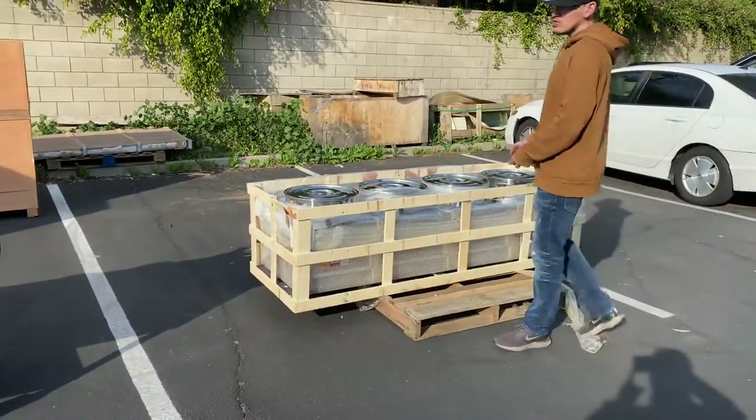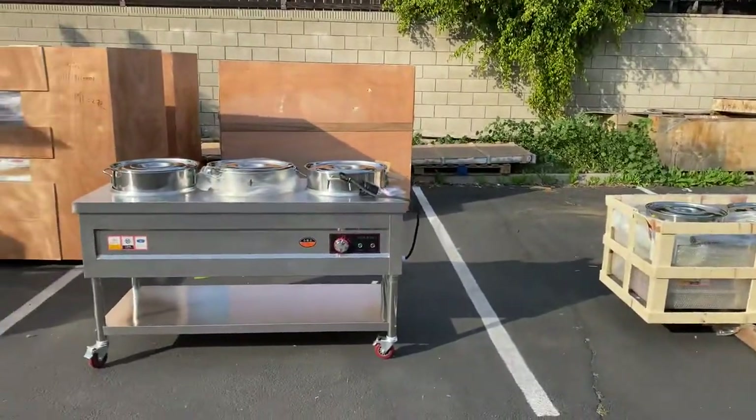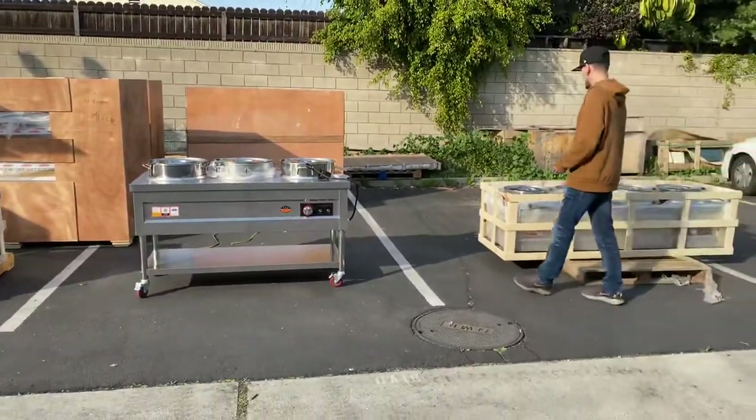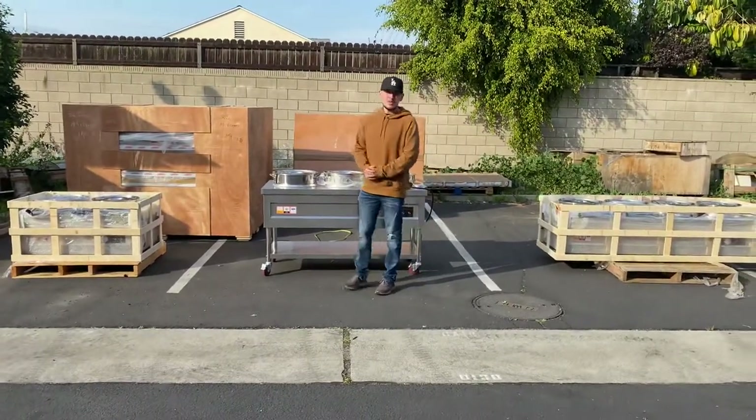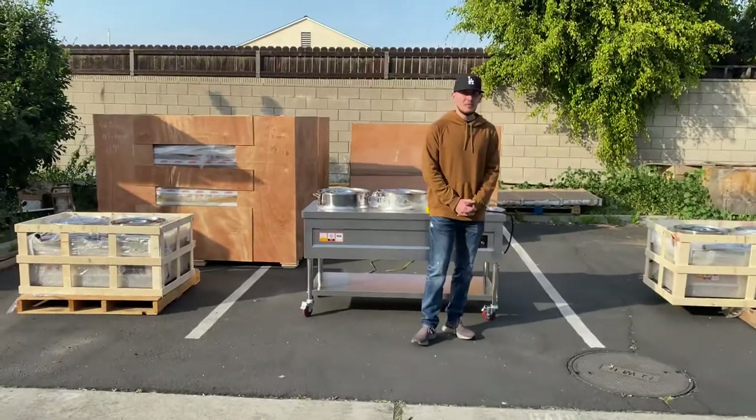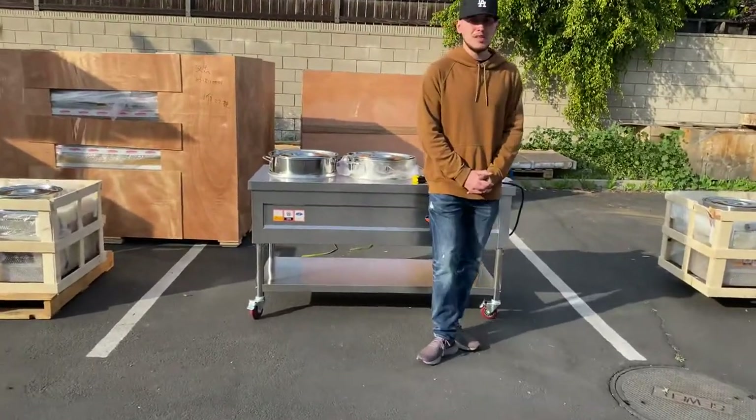So you've got four, three, and two bowl options. If you'd like any more information or are interested in one of these styles, go to our website coolerdepotusa.com — we'll have more information including the price.